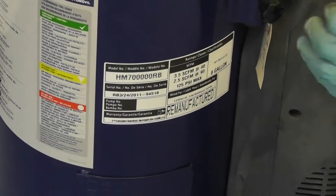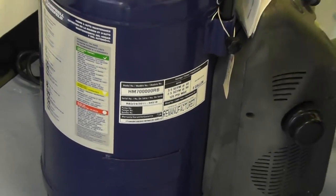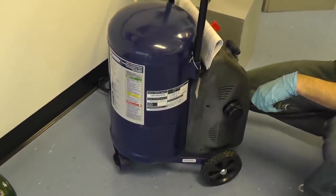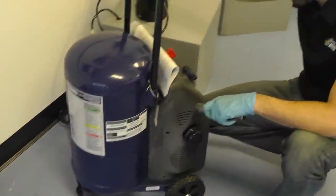If you have any issues finding the model number on the compressor, or if it's missing, certainly call in to a sales rep here at Master Tool Repair and we can try to identify it for you. That's about it for how to identify your model number. Thank you for watching.